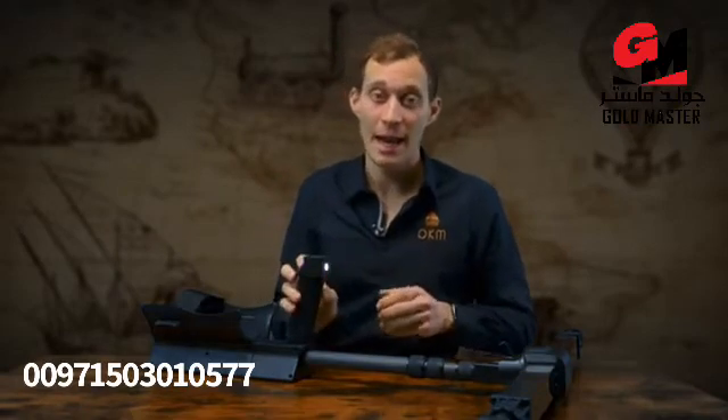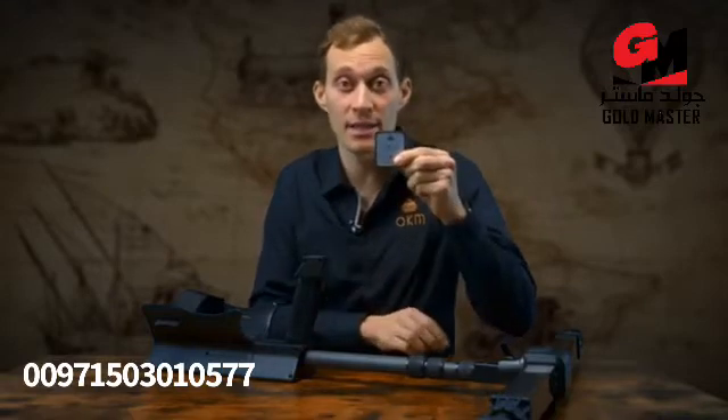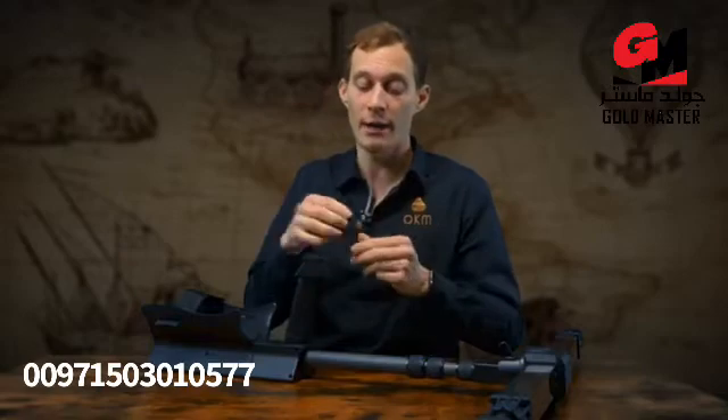Let's have a look at the telescopic rod of the EXP 6000. First of all, it's wireless, so you don't need any cable — you just take any probe and connect it. Secondly, it has a light, so if you're outside and it's dark, just switch on the light and then you can perform your scan. Last but not least, you can decide whether you want to have the GPS receiver or just the protective cap, which does not include any GPS. You just choose what you want and put it on.